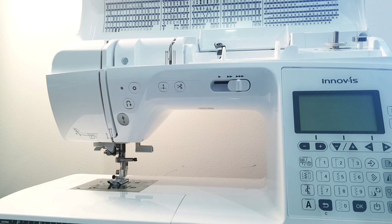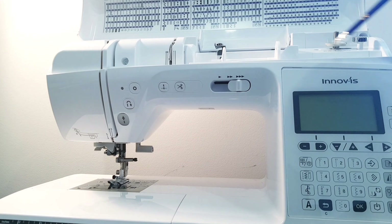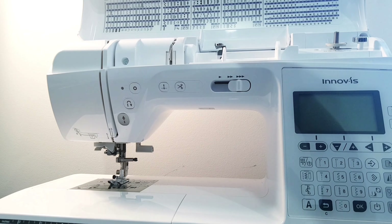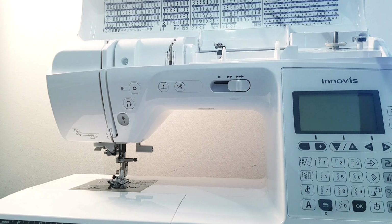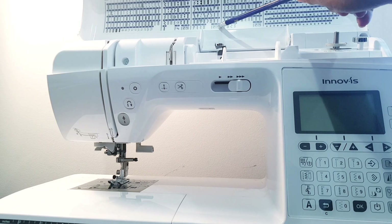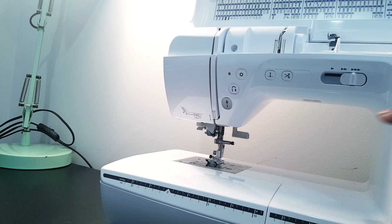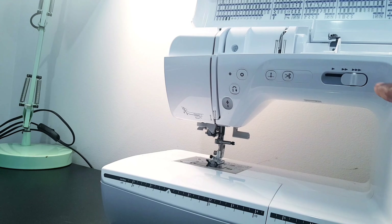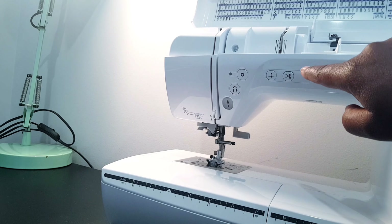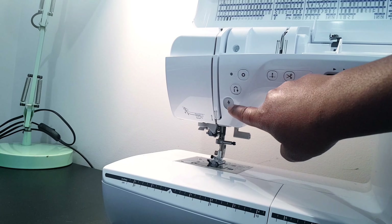This is the front of the sewing machine and it's got a handy cover which you can open. At the top is where you do your bobbin winding and threading of the machine, and right here you've got all your stitch patterns and some levers as well. These are the operation buttons — I'm going to talk about these, starting from the left going to the right.